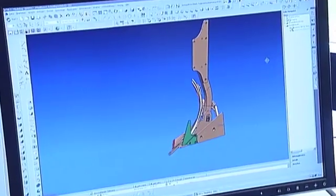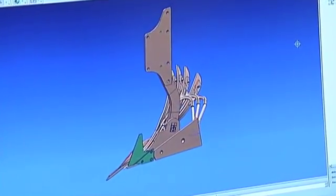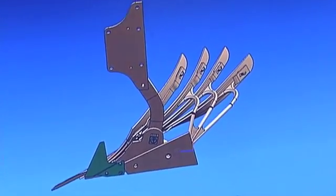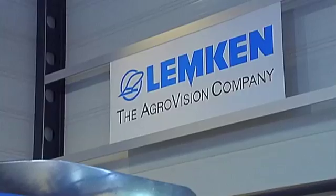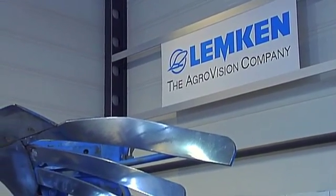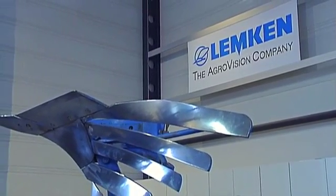In the area of plow bodies, recent developments have focused especially on improving details in order to continue optimizing the plowing process. However, those who think plow bodies can no longer be improved upon should think again. Lemkin has developed a completely new kind of plow body that increases service life by at least 50% while reducing setup times by about 80%.